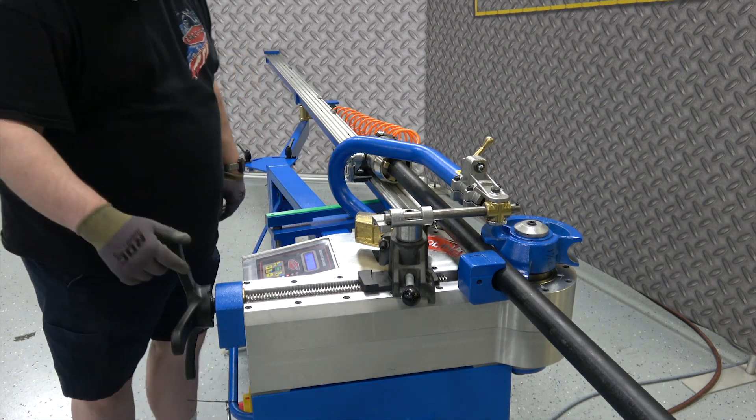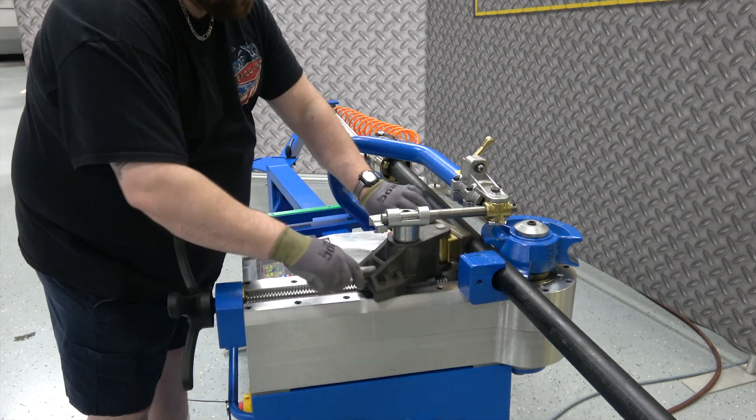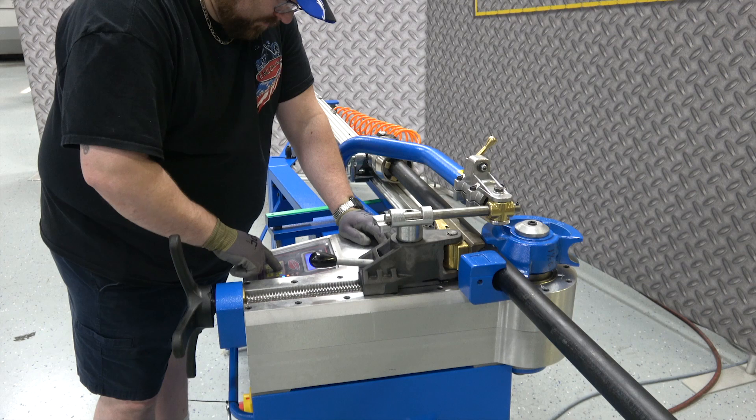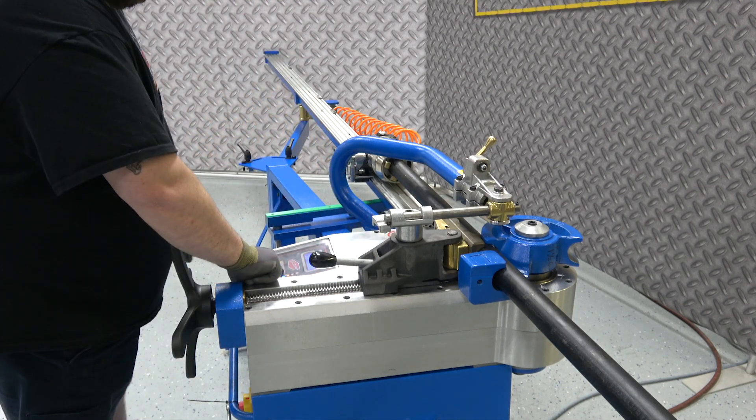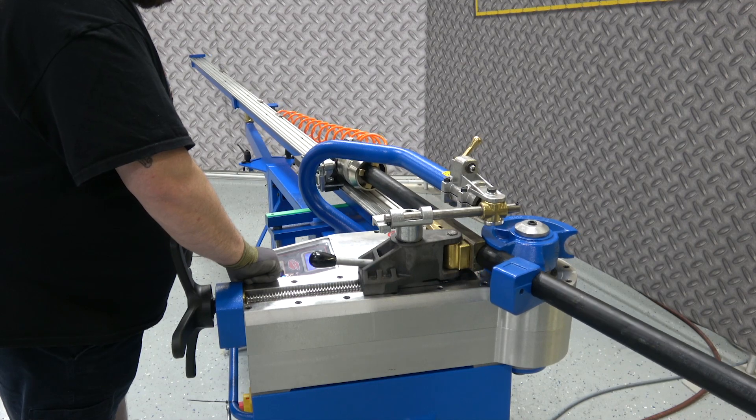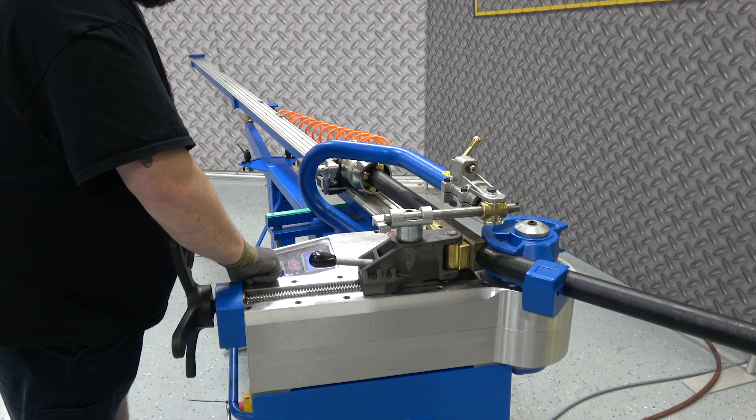It's a good workout for you too, folks. We're going to cam the brass again — same thing. Bring the brass up, bring the vise up, reset the bend zero. There's a pre-programmed angle in this TB60; it's going to go to its pre-programmed angle and stop.